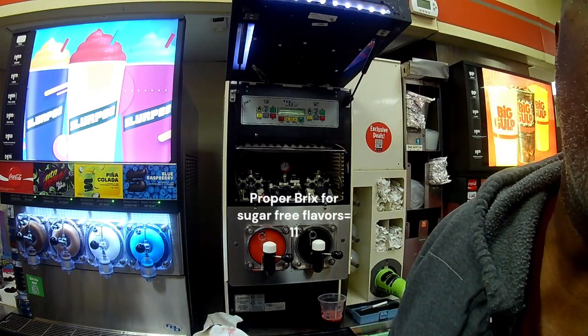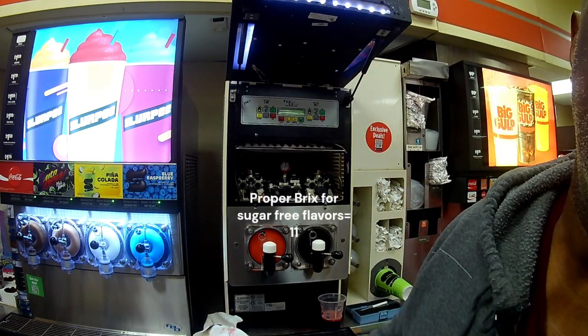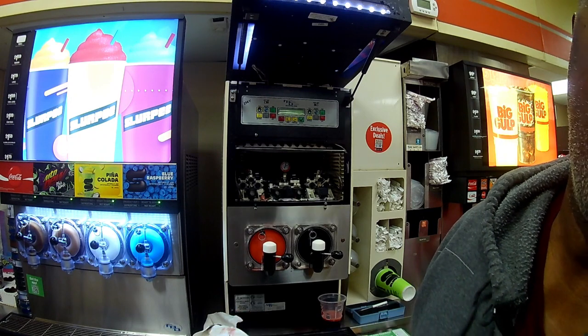So I want to go up to 11, so I'm going to go up just a notch on the right-hand side.